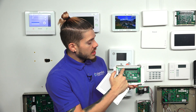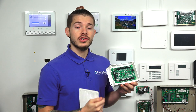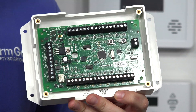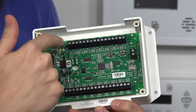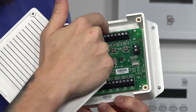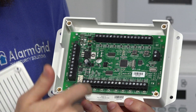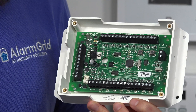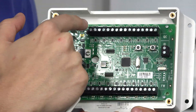On the 16S, right above and below the zone terminals on the green circuit board, it will show you what zone those two terminals work for. It goes from zone 1 all the way to zone 8, and then from zone 9 all the way to zone 16.